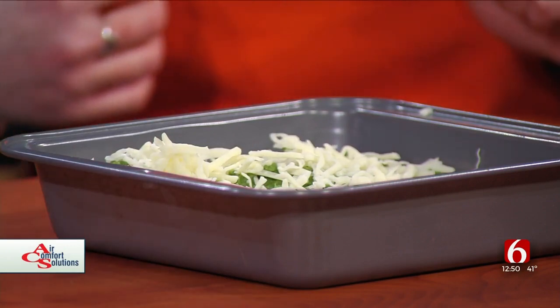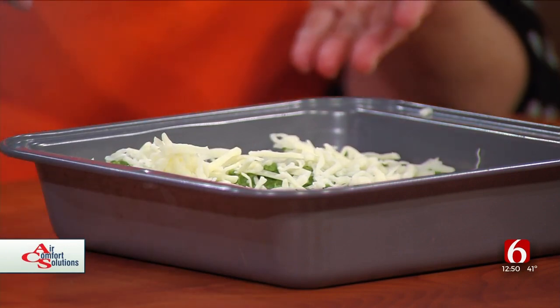We're going to pop this into the oven at 375 degrees for about 20 to 30 minutes, until it looks bubbly, a little golden brown, and ooey-gooey and wonderful.